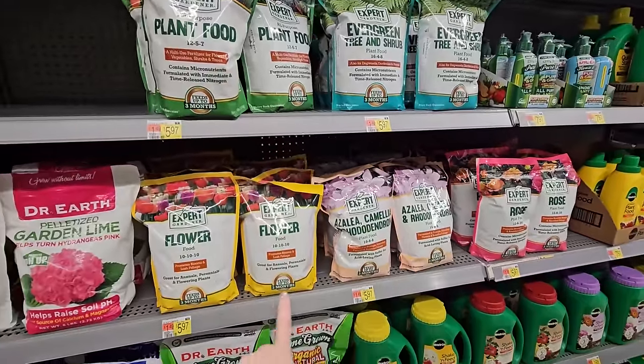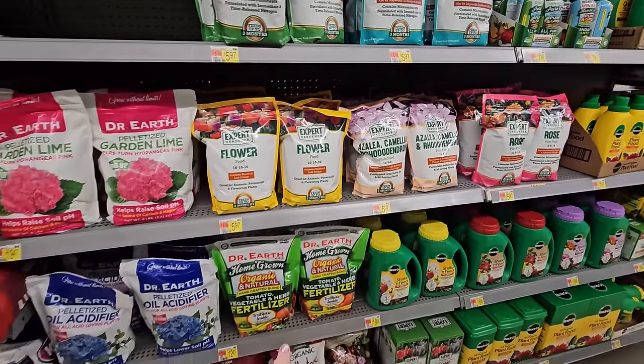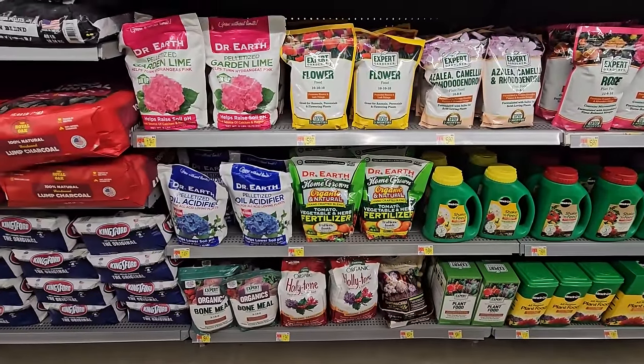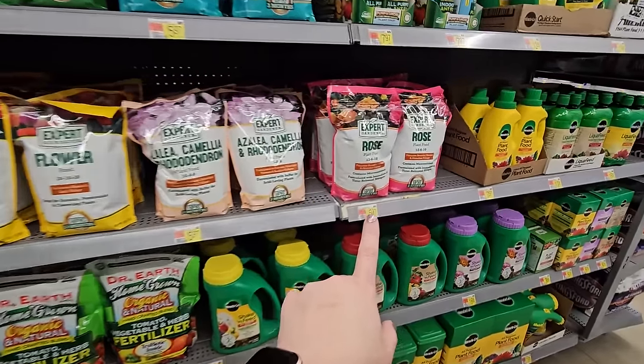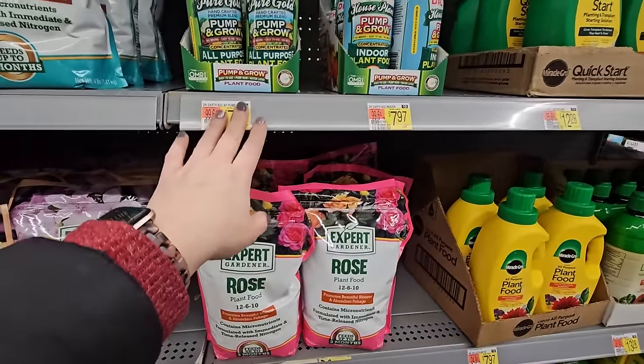Some flower ones, azalea, camellia, rhododendron — they also have some Dr. Earth products and Holly Tone, which is an Espoma product. Lots and lots of fertilizer options. Even rose food, I just noticed. I actually need a new indoor plant fertilizer, so I am going to pick one of these up.